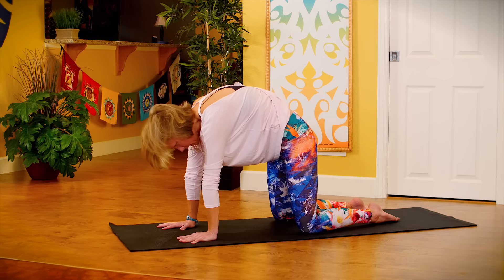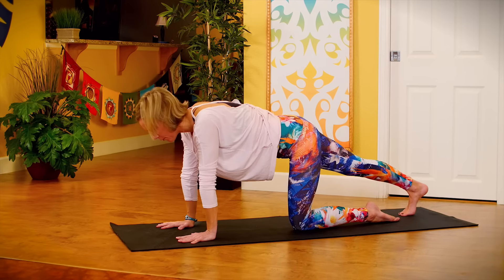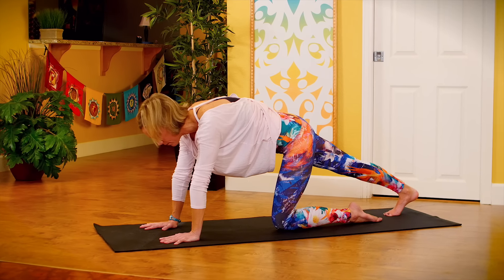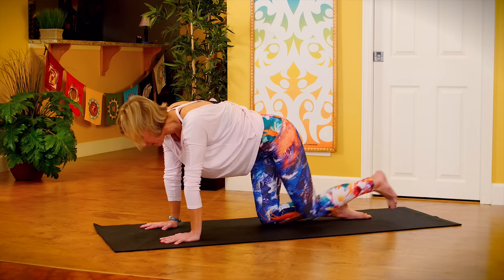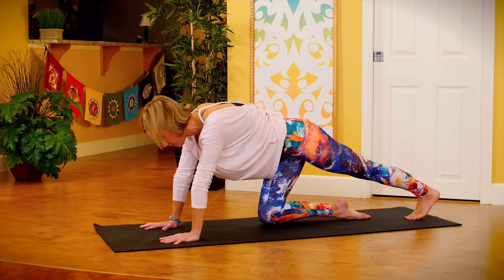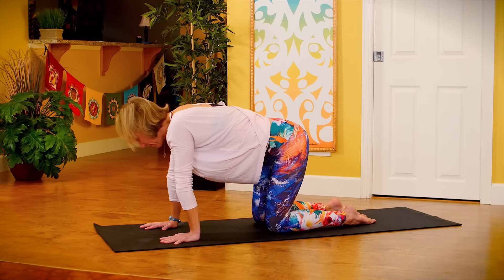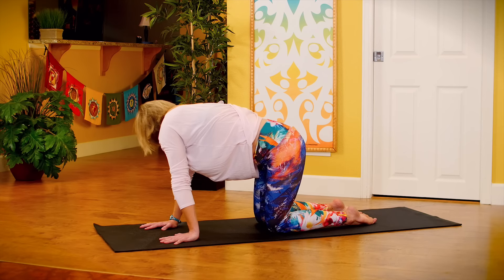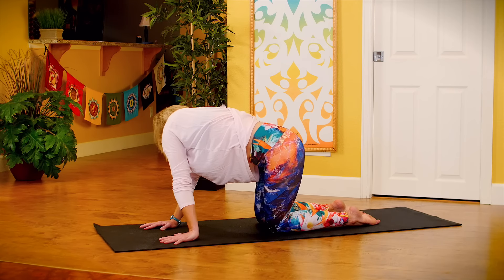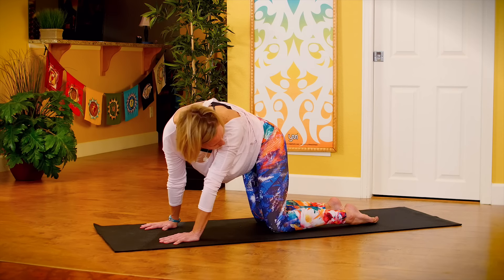Come back to a neutral tabletop position. Extend your right leg long, tuck your toes under and just stretch through the bottom of your foot, your calf, back of your ankle. Switch — extend your left leg long, tuck your toes. Come back to tabletop. Tuck your hips to the left and peek to the right, stretching your left side. Switch sides — bump your hips to the right, look to the left, stretch your right side.